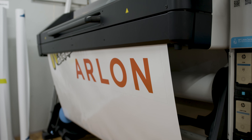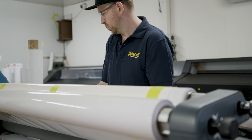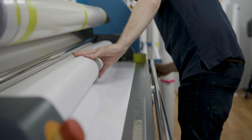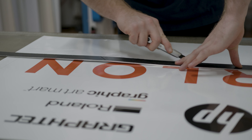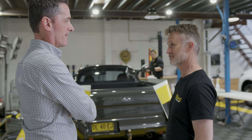For us, the material is really important. We offer high quality wraps, so the material needs to be high quality, the print needs to work well on the material, and of course the lamination needs to protect it and work well in the sun. Our installers need to be able to work with it, so in some ways I'm answerable to our installers with the materials we bring in.